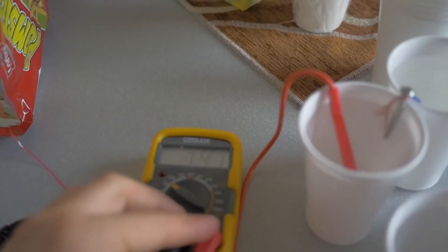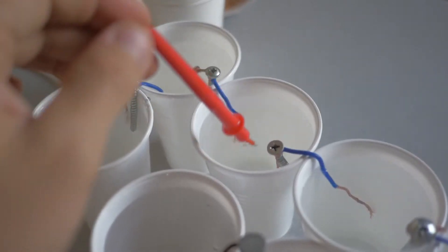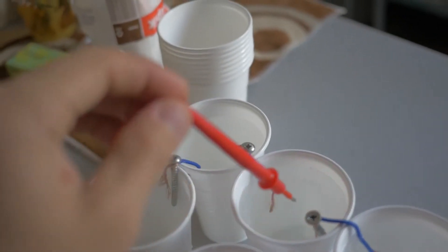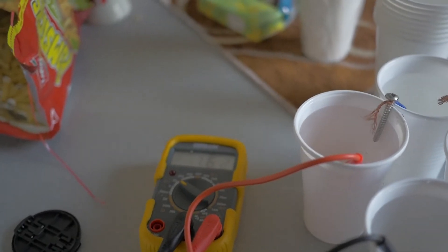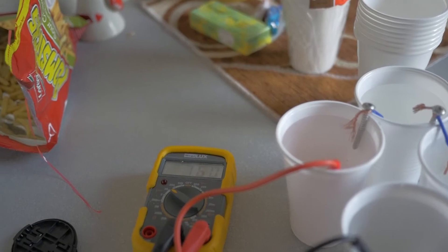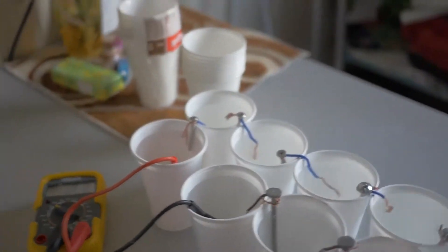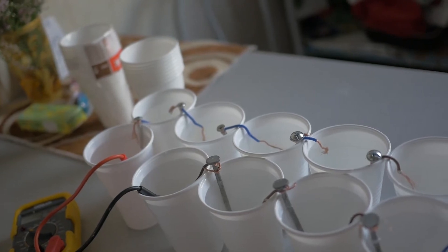Right here you can see 7.4 volts. If I put the wire here it will be approximately 5 volts, so basically one cup gives about a 0.6 volt increase. The thing is, there is a voltage but there are really very few amps, and these cups are not even externally charged.